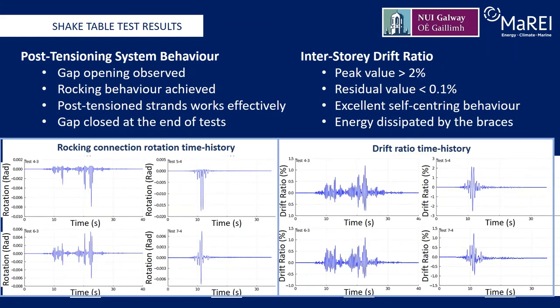On the left are shown the rotation measures of the rocking connection between the beam and the column. The two on the very left are from testing that employs ground motion 1 while the other two employ ground motion 2. The gap opening was observed and the rocking behaviour was achieved. The post-tensioning strands worked effectively and the gap closed at the end of the tests, which are indicated by zero rotation on these plots. On the right hand side, we have the interstory drift plots from four selected tests. For all of the tests, the residual interstory drift ratios are less than 0.1%, which is less than the residual drift ratio limit of 0.2% suggested in the model code for direct displacement based seismic design. This indicates that even when the peak drift ratio reached 2.5% and the braces were seriously damaged, the residual displacement of the self-centering concentrically braced frame structure could be effectively controlled by the combination of rocking connection and the post-tension strands.